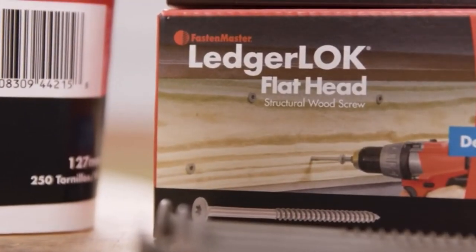This is Nick, Fasten Master Rep, Washington State, just sending you an update regarding the newest addition to our lockline family, the LedgerLock Flathead.